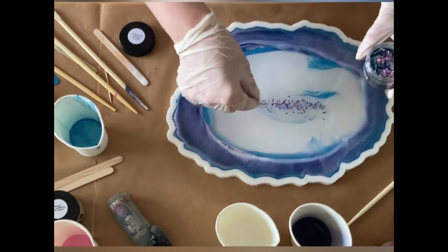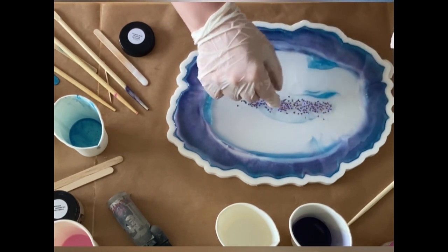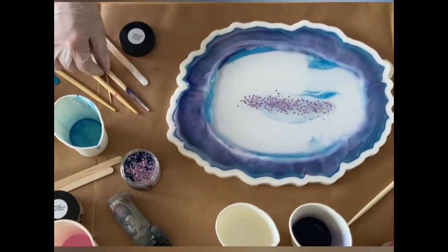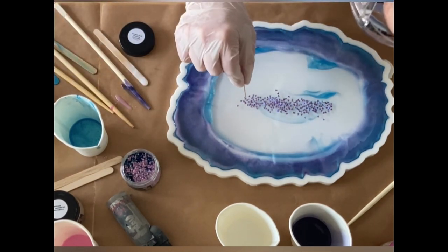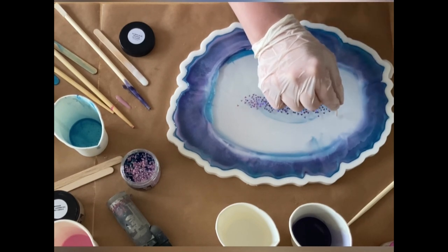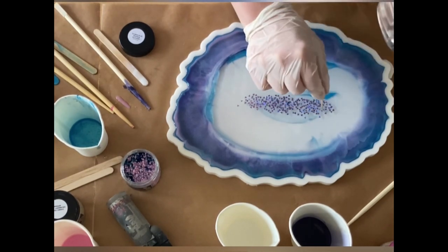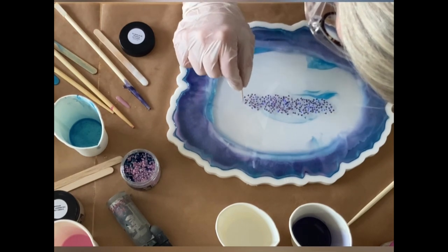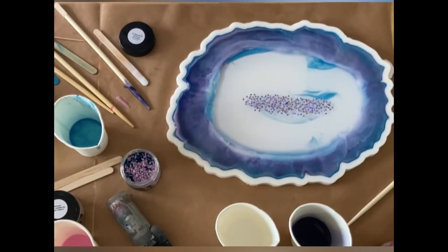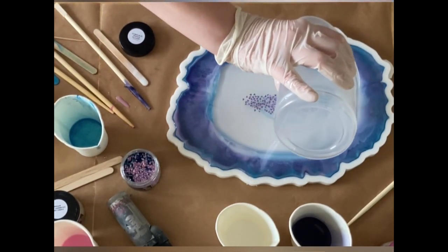I'm using 3D neon blue triangle flakes, putting them into the center. Not too much — I sometimes have the problem of putting too much in there, so I'm really trying not to do it this time. I'm trying to get them to settle down a little bit, catching some, and there are also some bubbles to deal with.